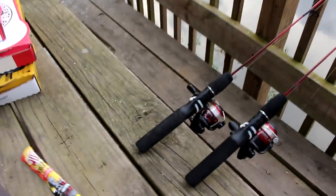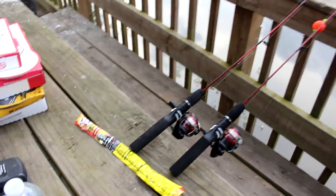I've got my little Dock Demons with some Slim Jims and we're going to use those to catch bluegill.